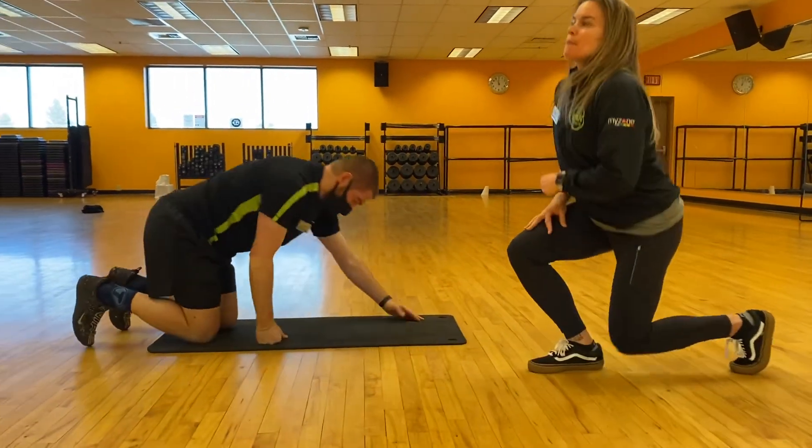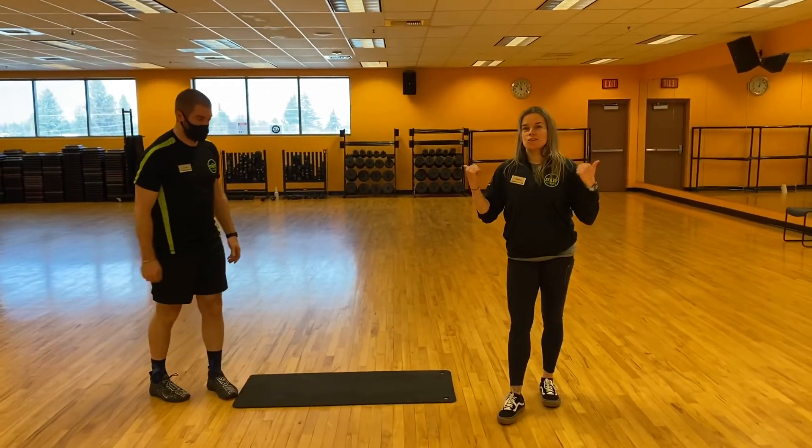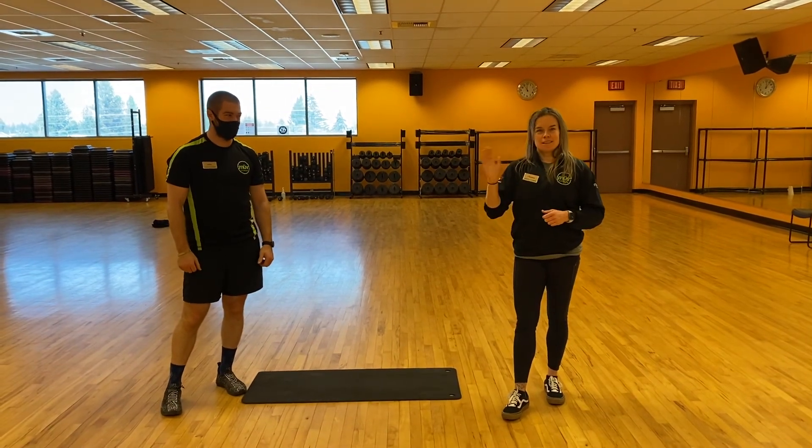Come on up, Josh. I hope this was helpful for everybody, and good luck with the plank challenge. It's getting trickier and trickier. Good luck. We'll see you guys later.